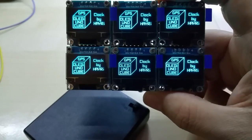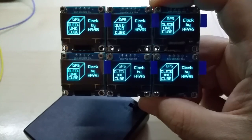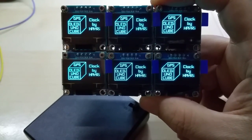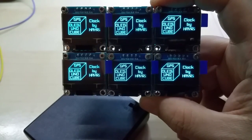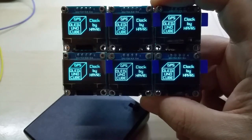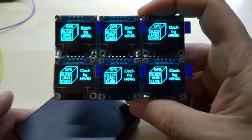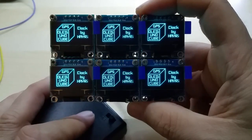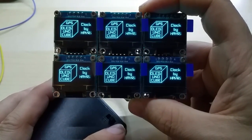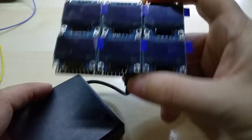Voila — those are blue OLED displays. Some people call them OLEDs. I have blue and yellow ones on the way, and my customer wanted blue on the bottom and yellow on the top. This is just to show him that it's ready and waiting for the OLEDs — they should come in this week. As you can see, it works.